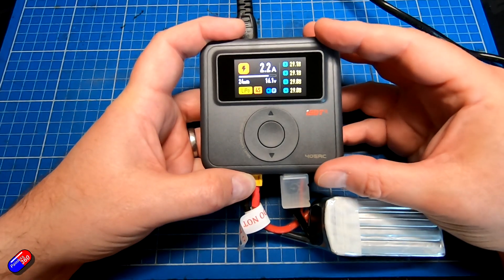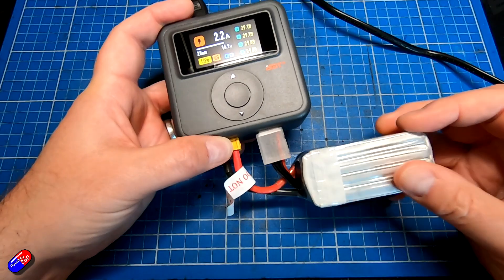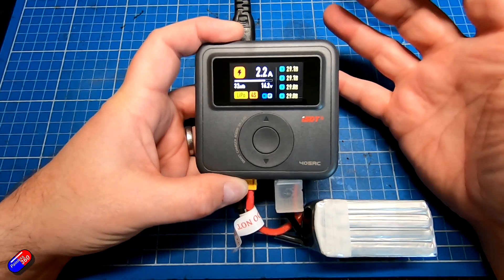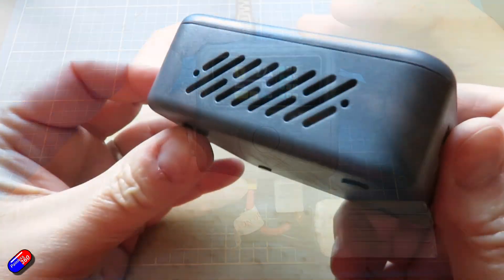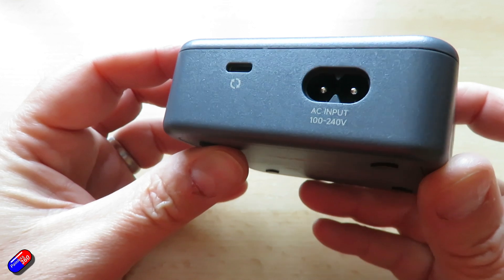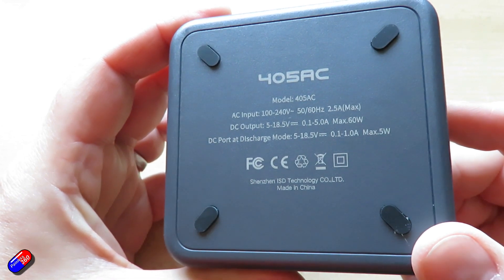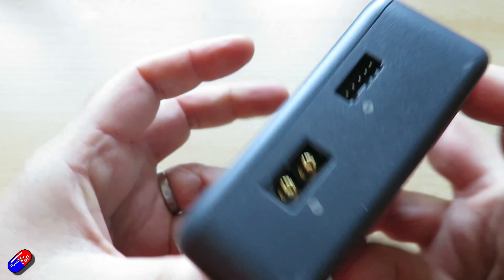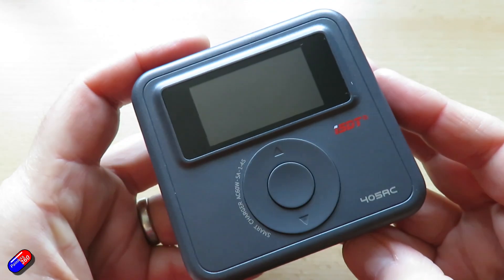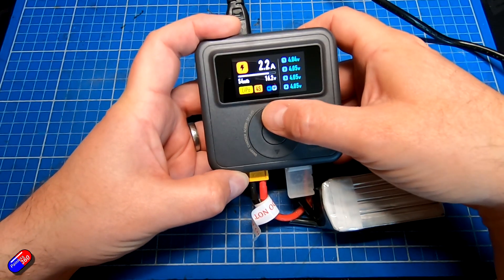This is a very simplistic, easy-to-use charger. If you're new to the hobby and don't want a hundred different options — you just want to charge batteries up to 4S — this is probably right up your street. Personally I prefer dual-port chargers. Most of us start with a single-port charger like this early in our RC career, but if you get the bug and start buying more gear, you'll soon realize that two ports halves the charging time, and a four-port charger cuts it by two thirds.